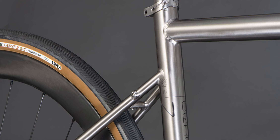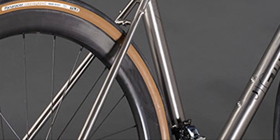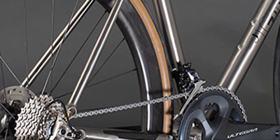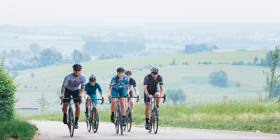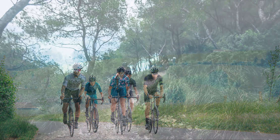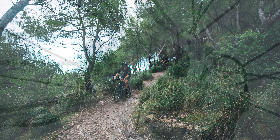The new Orient also features dropped rear seat stays to facilitate its stellar relaxed geometry, providing some give to improve rider comfort. It also has larger tyre clearances, making it even more versatile than its predecessor. The new version can now accept 35c tyres, so if you want a bike that can do almost every style of road riding but is also able to handle a bit of gravel, the Orient could be the perfect solution. It's a real do-it-all bike.